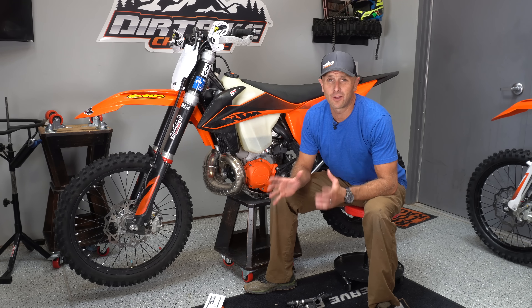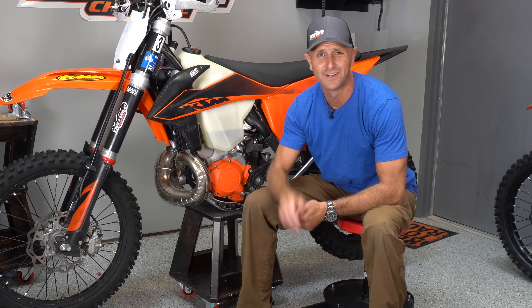Hey there, you're watching Dirt Bike Channel. I'm your host Kyle Brotherson and today we're going to be talking about the KTM Power Valve Puncture. Stick around.